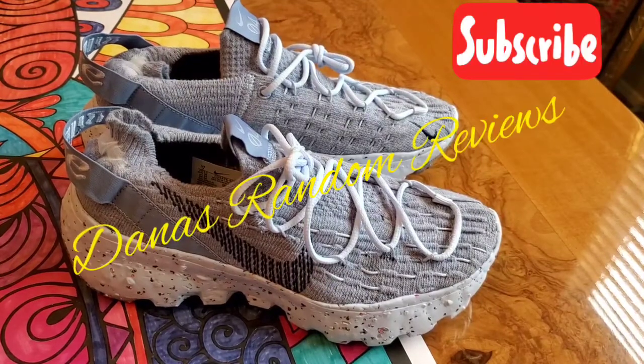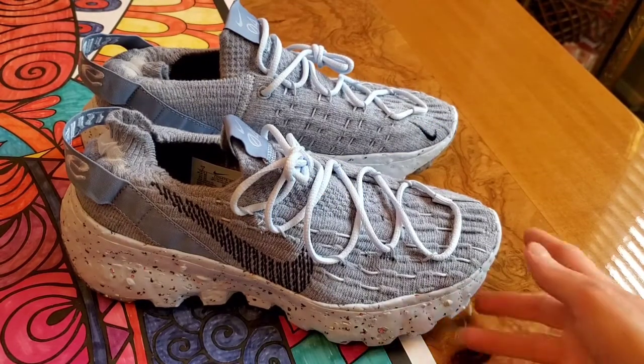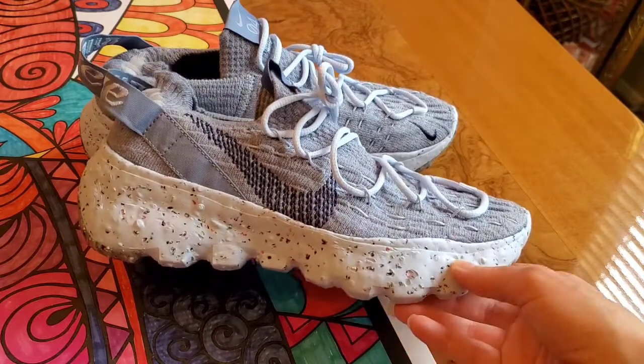What's up y'all, this is April from the Danish Random Reviews, and today we have some Trash Reformed, aka Nike Space Hippies. This is the blue colorway. We got these off of Nike.com for $130.